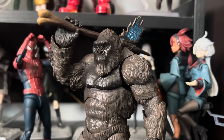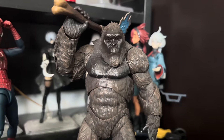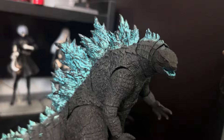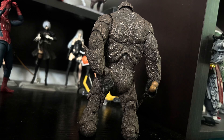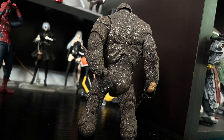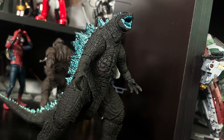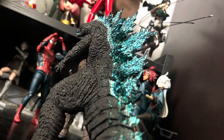Let me start off with the good. The sculpt work on both figures is wonderful, and the paint on them — specifically Godzilla — is also great. Kong looks like he stepped straight out of the big screen. From the paint to the proportions, it's all perfect. Godzilla looks good too, though the proportions are way too skinny, almost resembling GXK Godzilla. It's kind of a big problem with the look.